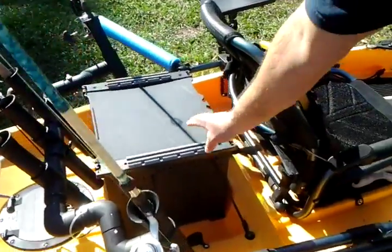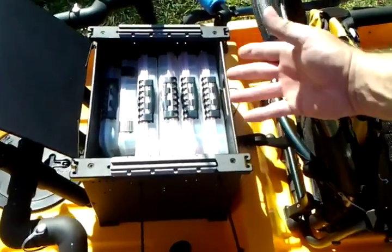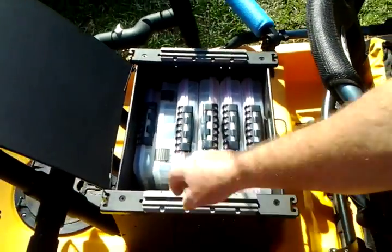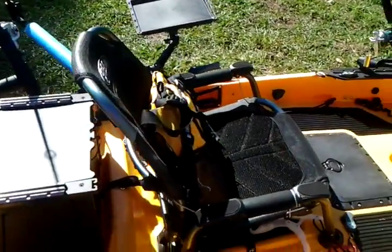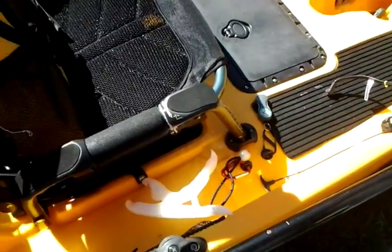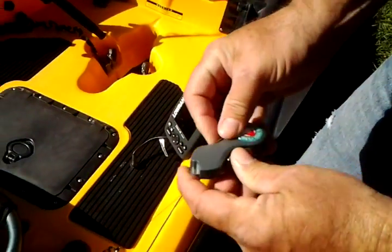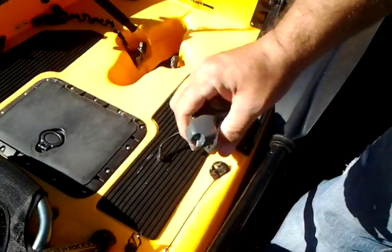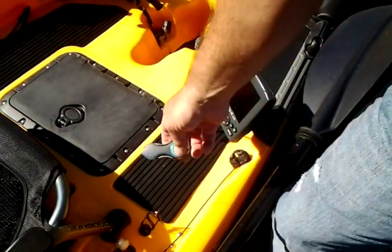I've got the black pack here — I had that on my other boat. It holds a lot of tackle; it's a great thing, the black pack. Then I've got fish grips — everybody should have these. And then the line cutters — they're for cutting braided line. For mono you can use nail clippers, but you've got to use these for the braided line.